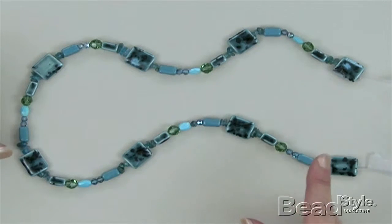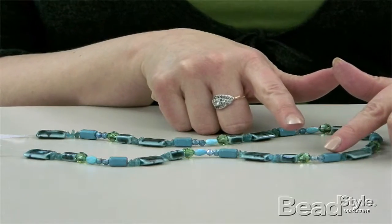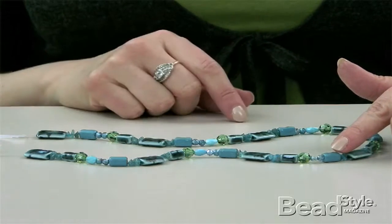There's so much variety in this necklace that you're never going to notice the mistake. So if you've made a mistake somewhere in the middle, rather than restringing the whole thing, just repeat it somewhere else.